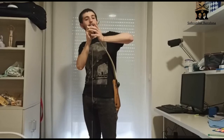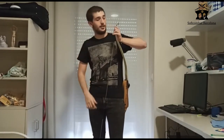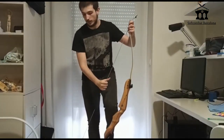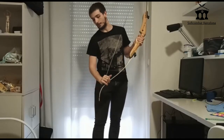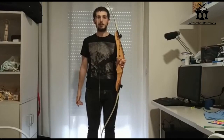We turn the palanca until we reach the top pala. Once we reach it, we look at the corda — if you see that it is ajustable, move it a little bit — and then we have the corda fully tense.